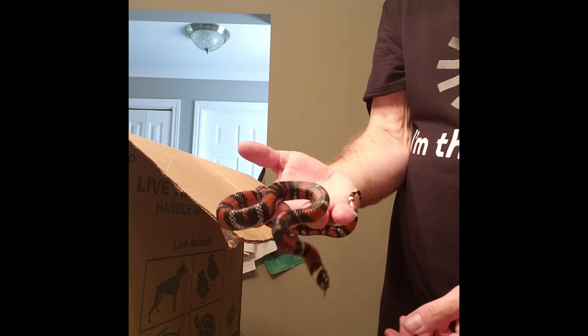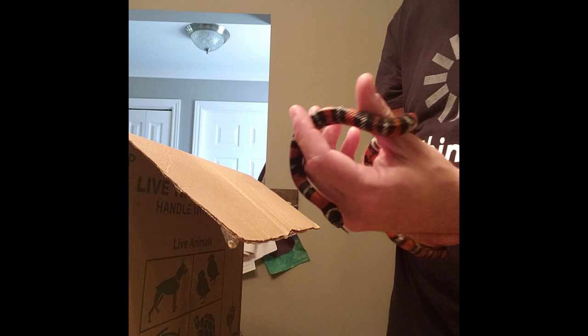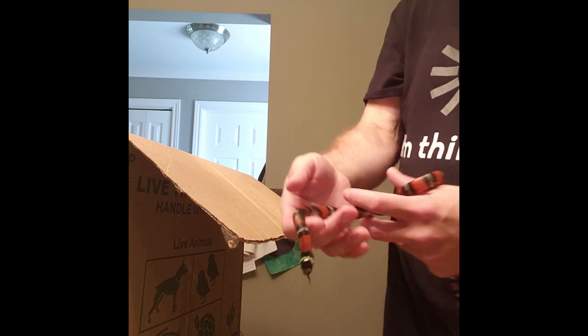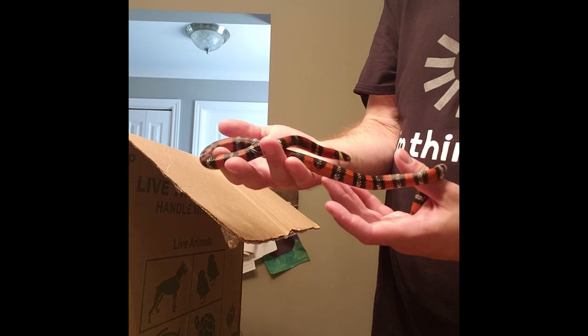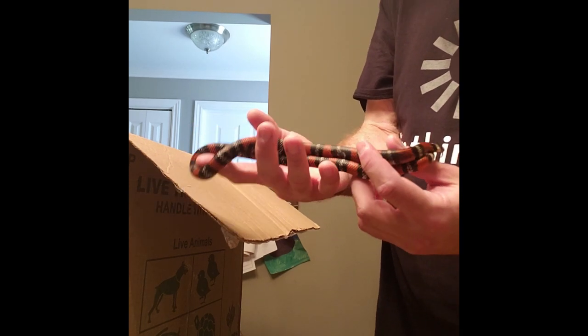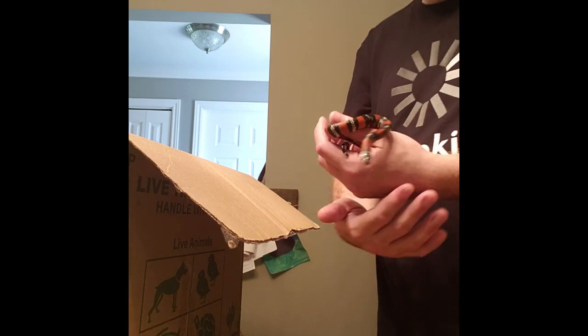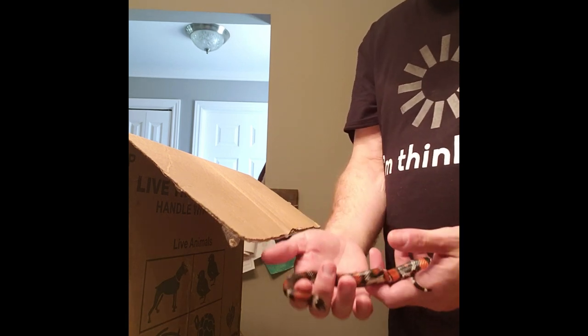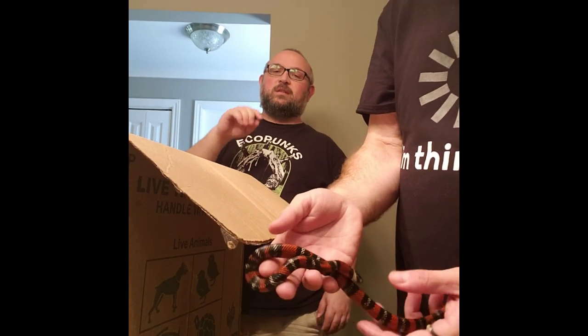I wouldn't call these the poor man's indigo snakes, because they're not as high-priced as indigos but also not as low as Mexican black kingsnakes. These guys are kind of in the middle value-wise, and definitely closer on the handleability side. Size-wise they're right in the middle between the two, as eastern indigos get very large.